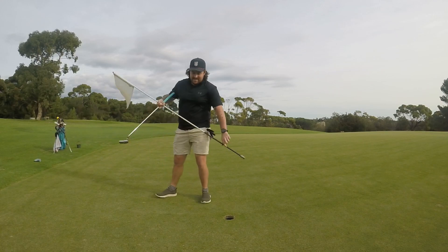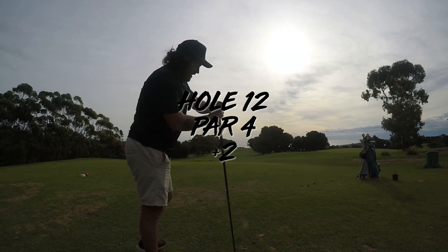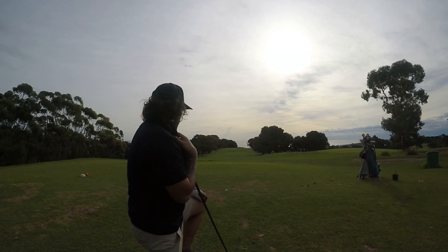Up and down, the steady machine. Nice up and down for par there. So now we've got a 389 metre par four.